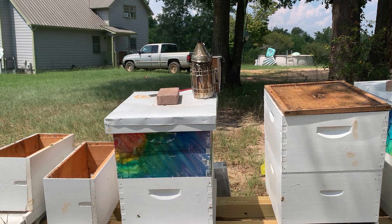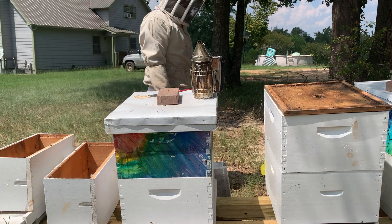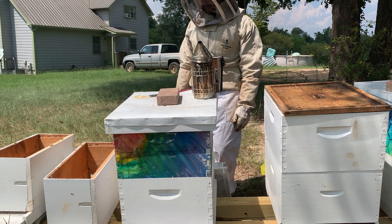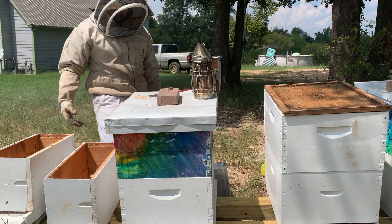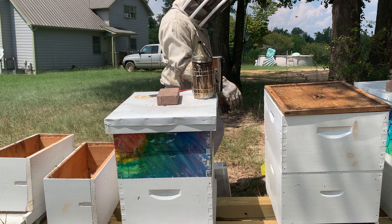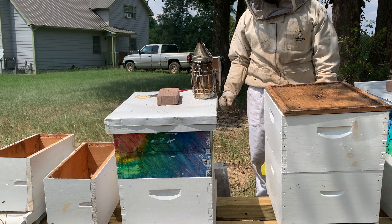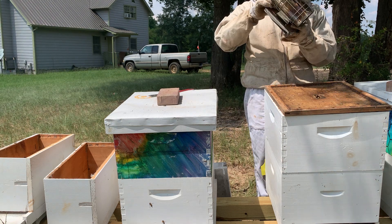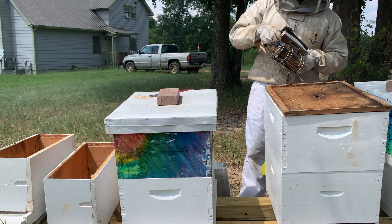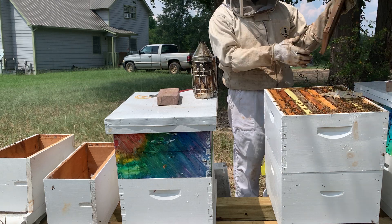Hey everybody, I just want to record really quick. I came up to another hive with a bunch of queen cells, so I'm trying to figure out what I want to do. We've got two nuc boxes right here that I may make two splits out of it. It is a double brood box, so I may have enough to do two splits. I just saw them and thought I'd record and tell you what I see as I go.